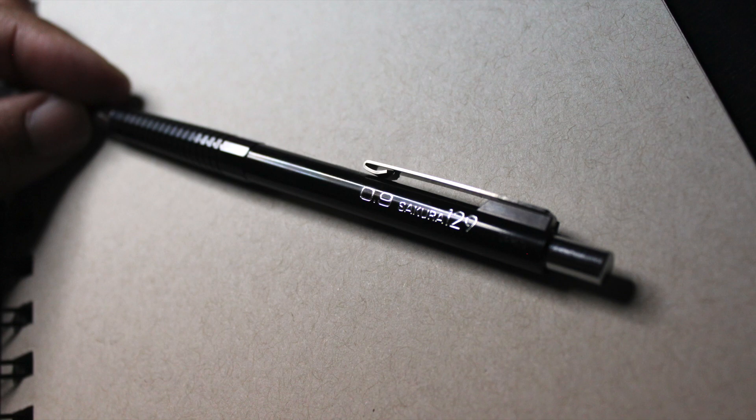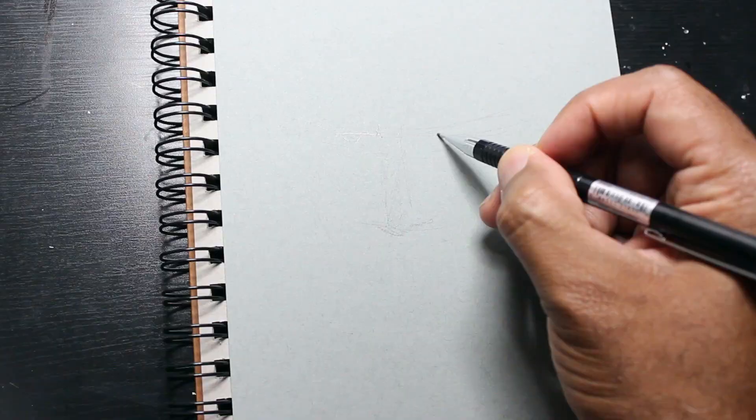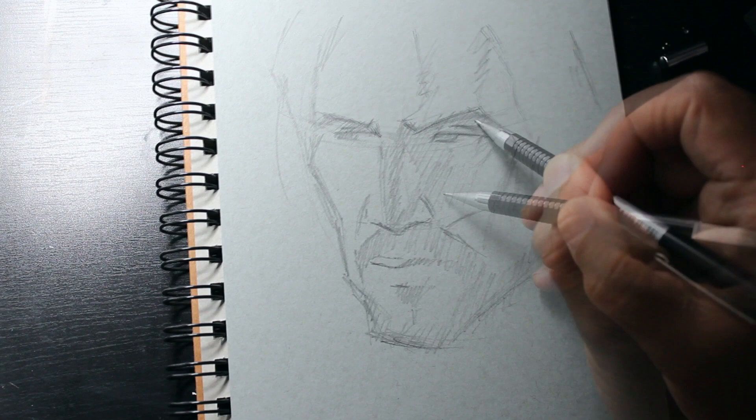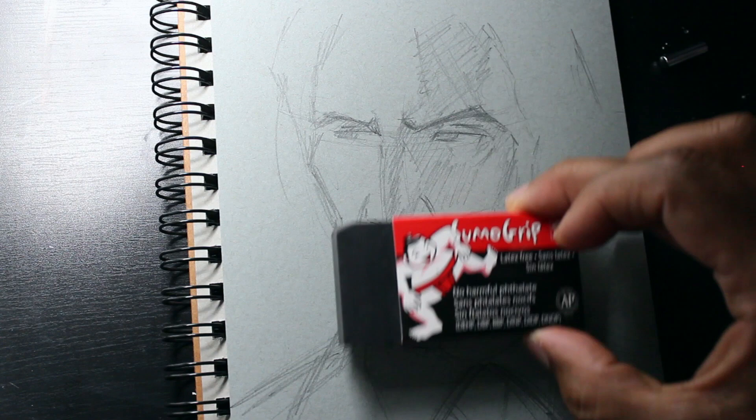I'll be using Sakura's .9 mechanical pencil on this Strathmore toned blue paper. The toned paper is really cool to work with because it allows your darkest darks when you get ready to ink to pop out and your whitest whites. So it gives you a good range of having the highlights, the mid-tones — which is the paper — and then your darkest blacks on the page. Now I want to go ahead and use the Sumo Grip eraser to erase any kind of mistakes and make corrections that are necessary.